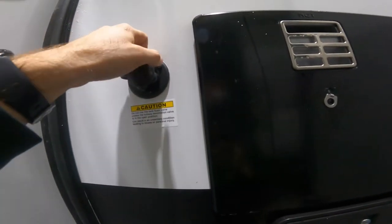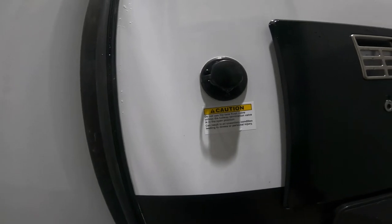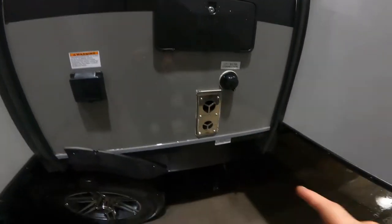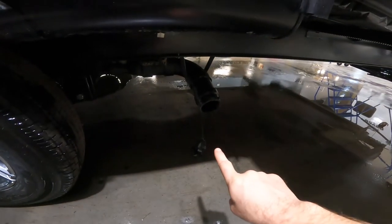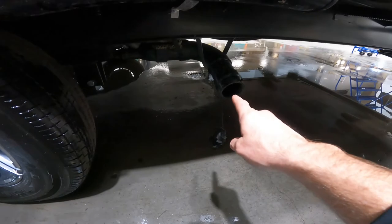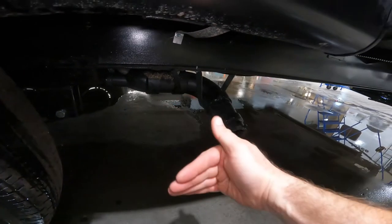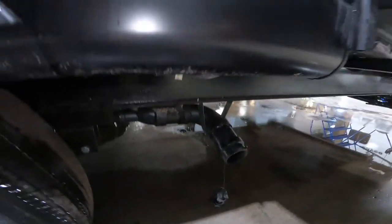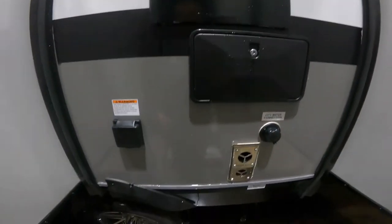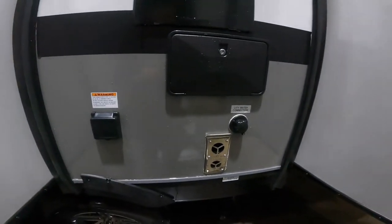Right next to the outside access to your hot water tank, we have your black tank flush valve. This is what you would use to connect the garden hose to your black tank in order to flush it out and clean it. Before connecting the water, always make sure that the output of your tank is connected to the sewage system of the campground. Once that is connected to the waste system, pull the valve handle and ensure it remains open. Then connect your garden hose to the flush valve and turn on the water. Always make sure you're connected to the sewage system with that black water valve open before you turn the water on to the black tank flush.